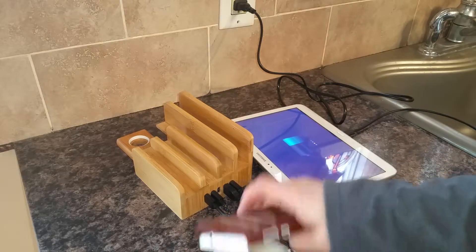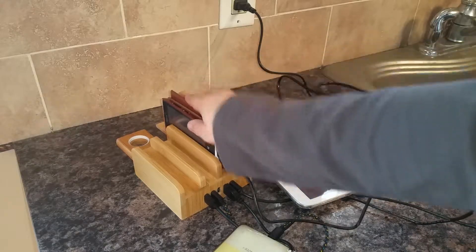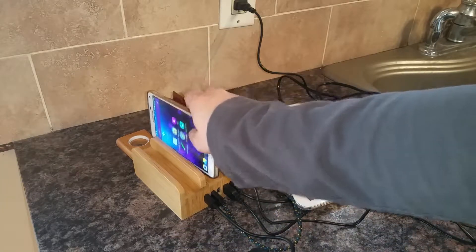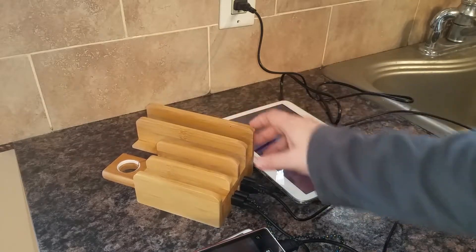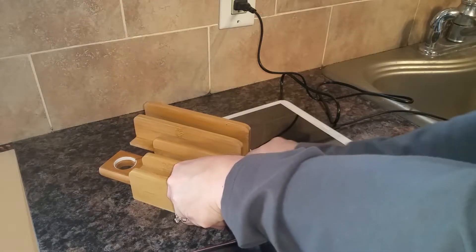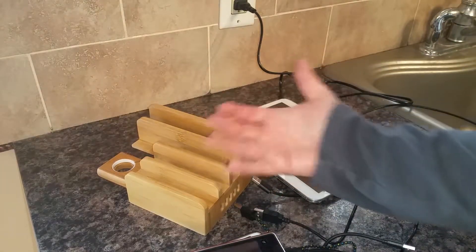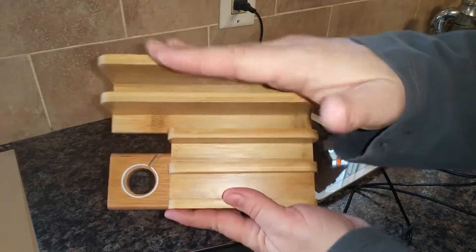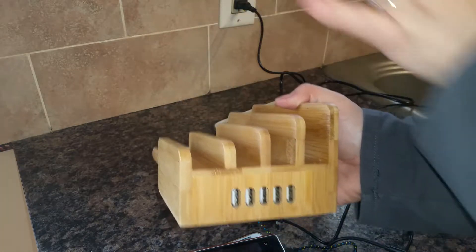I wouldn't put a tablet in the first slot. I have a very bulky case on my phone and it still fits nicely in the slot. My other phone has a thinner case and it also fits quite well. This is a really nice way to keep your devices organized because it has slots that hold your devices upright instead of a standard charger where devices sit out on the table.